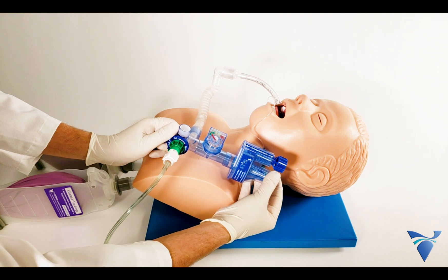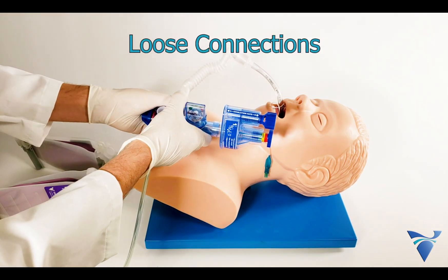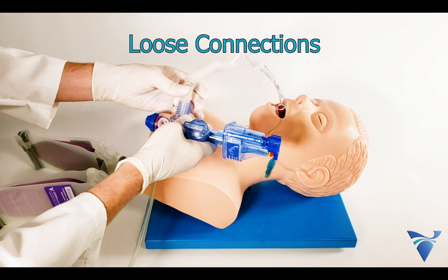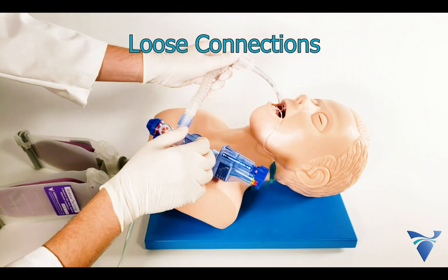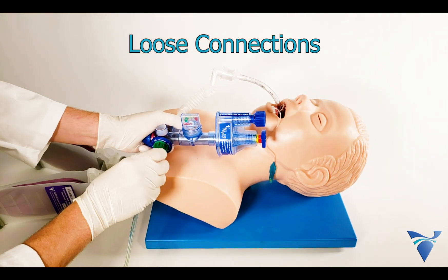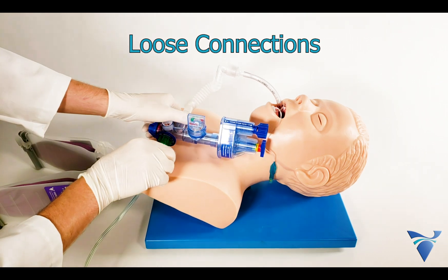Here are the risks to be mindful of during use. Ensure that all connections are tight and secure. Minor leaks in the circuit can result in inadequate ventilation pressure. Check the manometer to verify the current PIP. Major leaks, on the other hand, will cause the device to stop cycling.